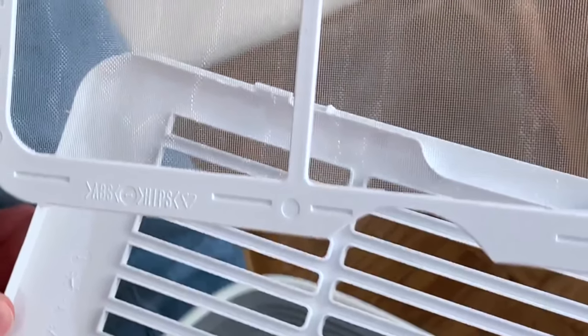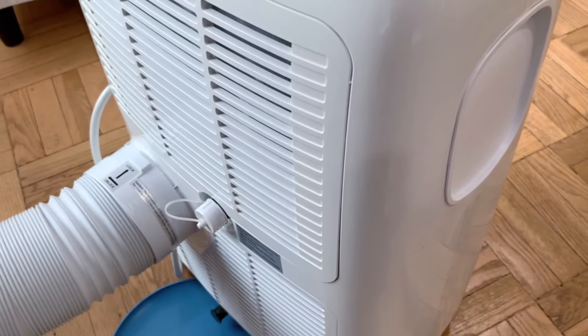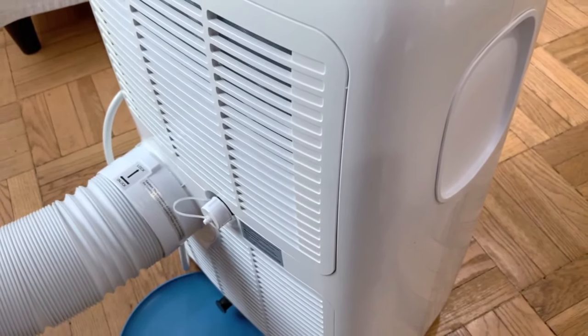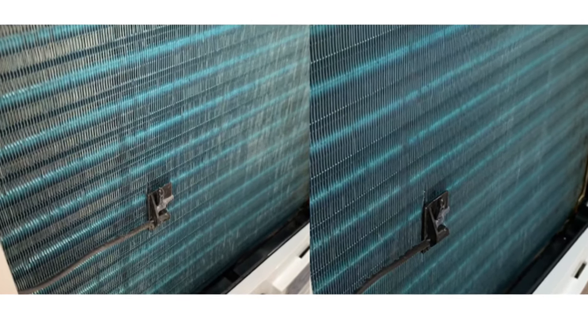So there you have it — we've cleaned our coils. We're glad that we got to them before the dust built up too much. We hope this and all the other tips will keep your AC running well for years to come. Our next few videos will be what we call life hacks — easy ways to solve common household problems. Please consider subscribing, which helps us to grow our channel. Thank you for watching and stay cool.